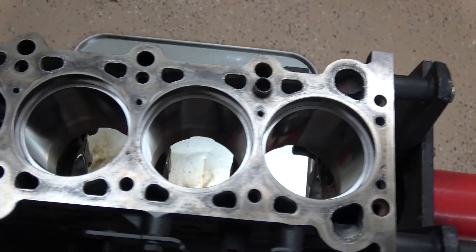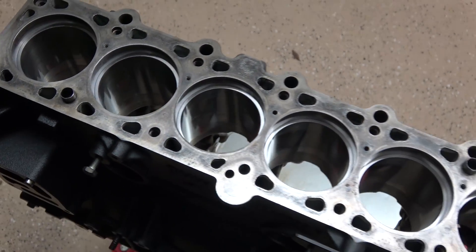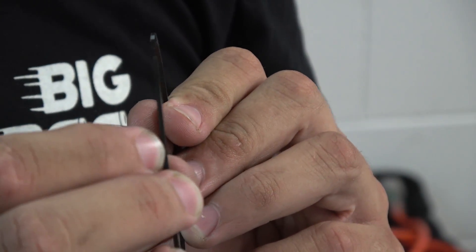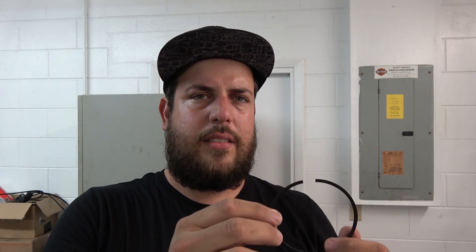I've got all the piston rings gapped for the first ring and I need to move on to the second ring. The secondary ring — you can tell it's normally black and has a little groove on the bottom, which is for scraping the oil. Pro tip: on the secondary rings, they grind down a lot faster than the top rings since these are not chrome-plated. You've got to be very, very careful when grinding them down because you can over-grind them, end up with too big of a gap, and then you will have blow-by. So be very careful and grind this with a lot more patience than the top ring.